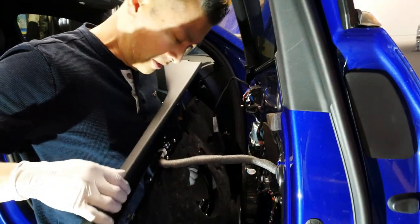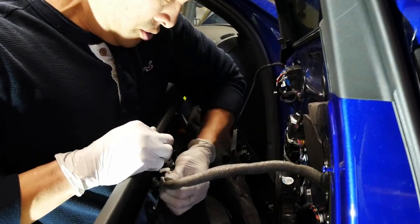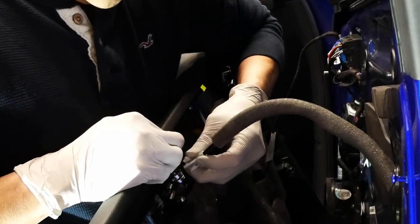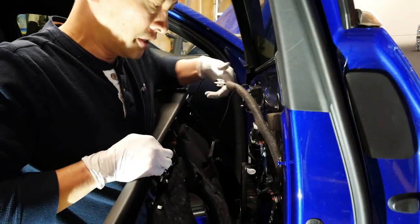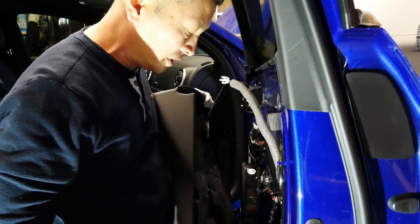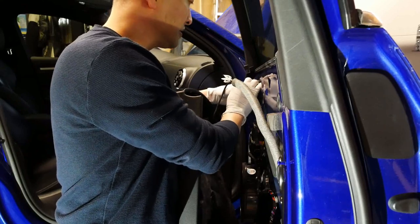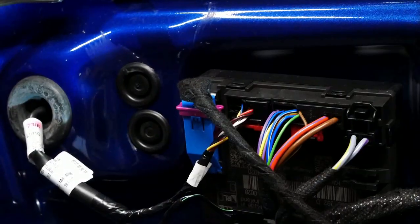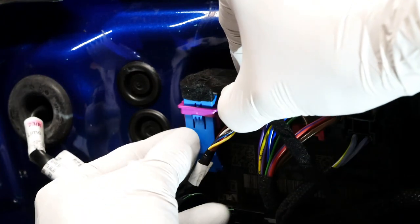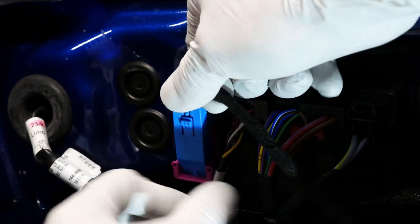Now that we've got the door panel off, there is a little release mechanism here — you can actually unclip from here and pull it out of its little section. The door panel will then freely drop. Go ahead and release this mechanism here. Here's the connector we want to remove: you push down a little button, flip this catch, and then the whole unit comes right out. Now you can safely remove your door panel.